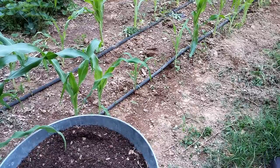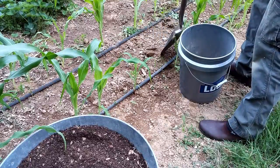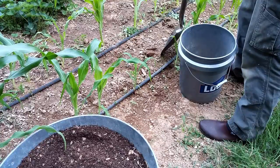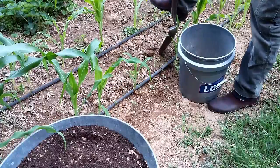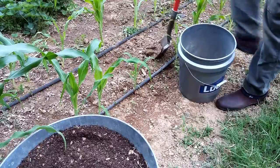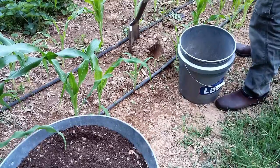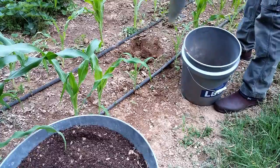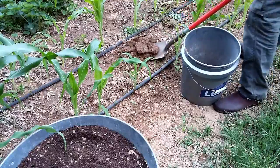First thing you're going to do is put your bucket by where you're digging and take your spot. Generally it's good to plant summer squash about two to three feet apart. If you have more room, use three feet. If you're limited on space, you can use two feet. You're going to dig a hole about the size of the shovel and put the dirt — just your garden soil — into your five-gallon bucket.